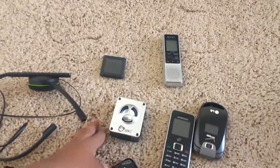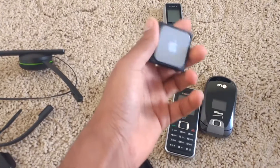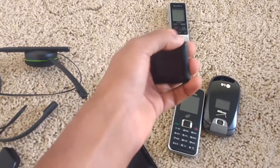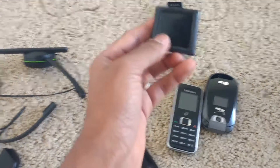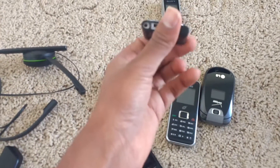We then got this iPod Shuffle, or iPod Nano — I think that's what it's called. I haven't charged it and I don't know if it works, but this is a pretty cool find. It is a touch screen and it's like nice and tiny.